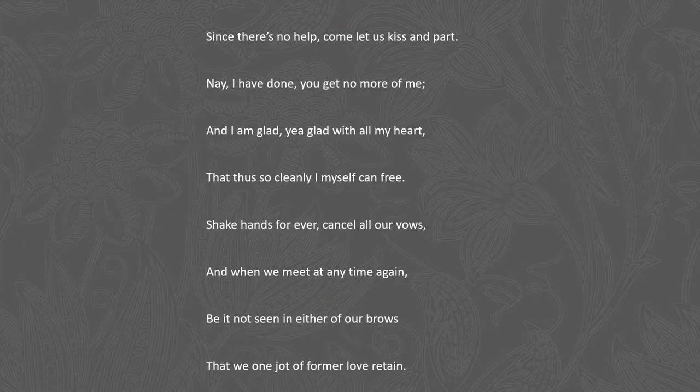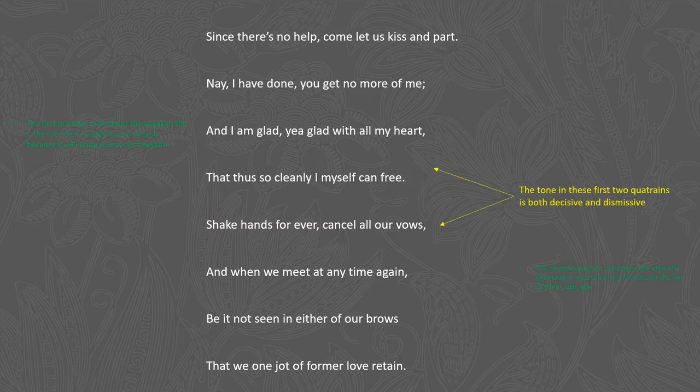In the first quatrain, the focus is mostly on the speaker himself — we see the use of the first person pronouns I and me. He's happy in this quatrain to have parted cleanly from his lover because of the sense of freedom it brings. In the second quatrain he reinforces this idea of permanent severance, focusing on the two of them with pronouns such as we and our. The tone in these first two quatrains is very decisive and dismissive, and we also see the use of imperative mood — he's almost giving a command to his lover about how she should act.